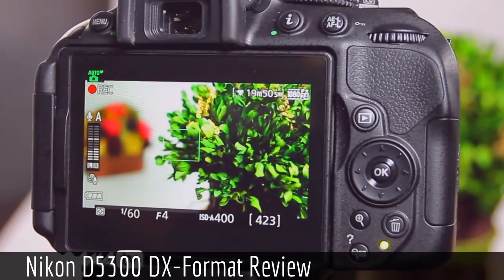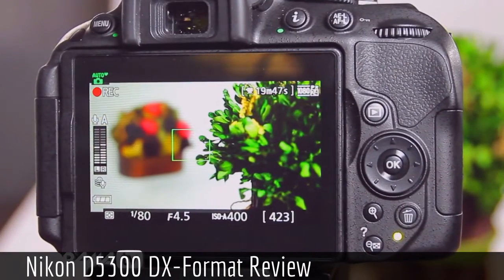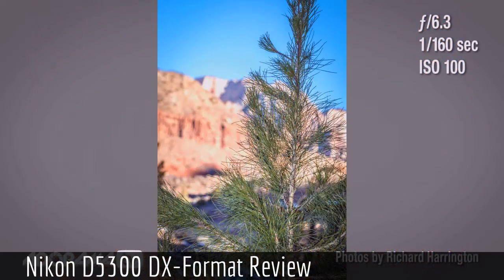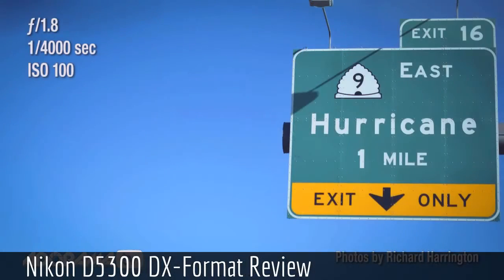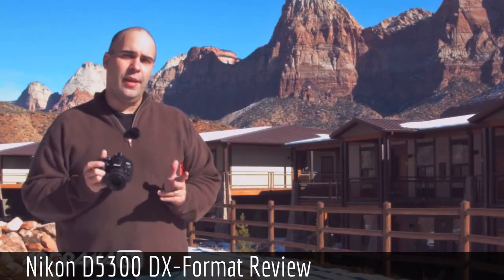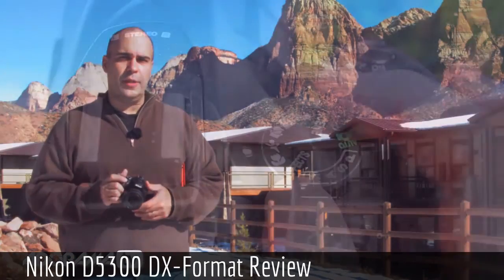39 points of autofocus, very quick to snap on. Out here shooting landscapes and nature, I also shot a few candids and the camera was able to quickly spot my subject and lock in. It works well for capturing action scenes with a high frame rate and quick autofocus.